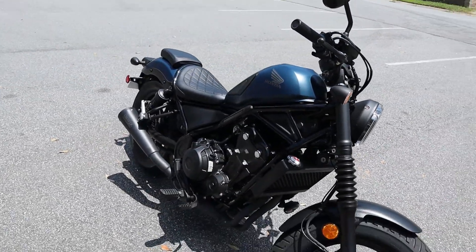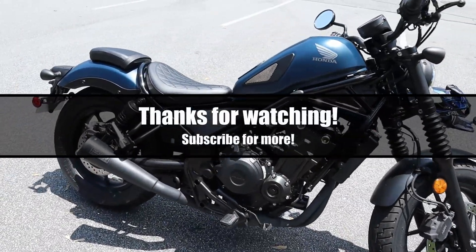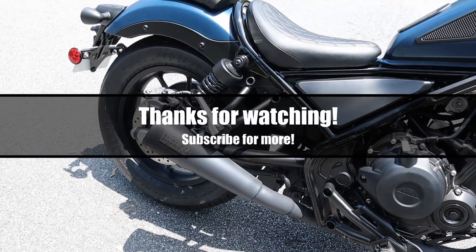If you enjoyed this vlog, please like the video and subscribe for more. I will be updating with more Honda Rebel videos as well as some scooter and bicycle videos. Thank you for watching.